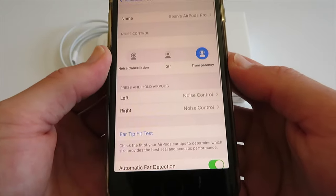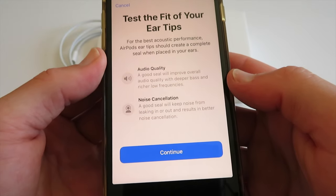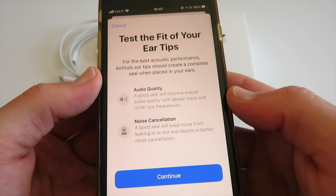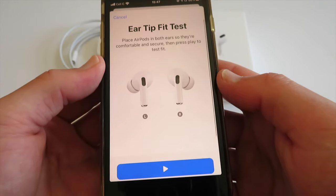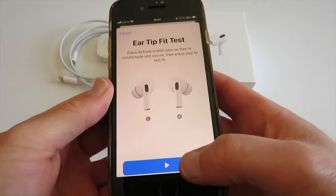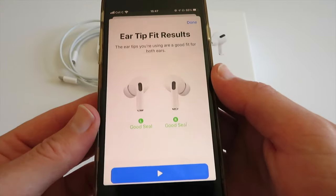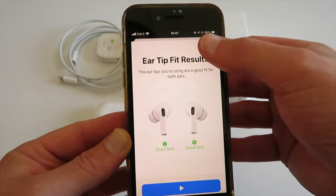If you go into Settings, then Bluetooth, you can see my AirPods Pro are connected. You hit the I button and this is where you've got additional settings, including the ear tip fit test. I'm going to tap on that to find out if this is a good fit for me. For the best acoustic performance, ear tips should create a complete seal in your ears — a good seal improves audio quality with deeper bass and richer lower frequencies, and keeps noise from leaking in or out for better noise cancellation. It played some audio and it shows a good seal on both sides — no need to change the tips.